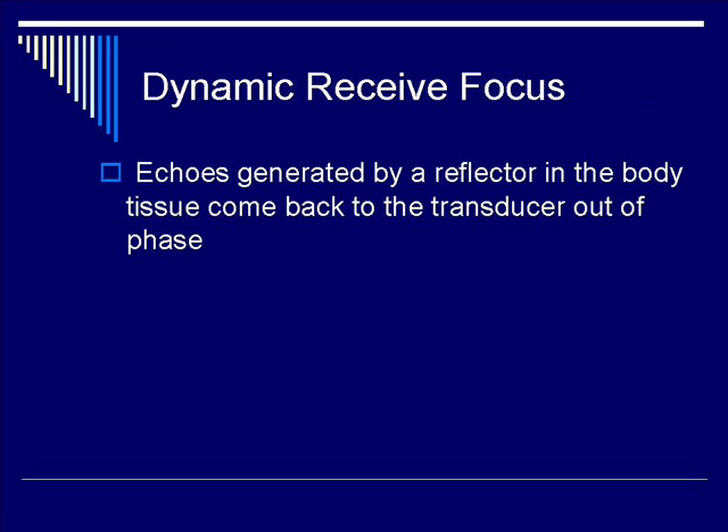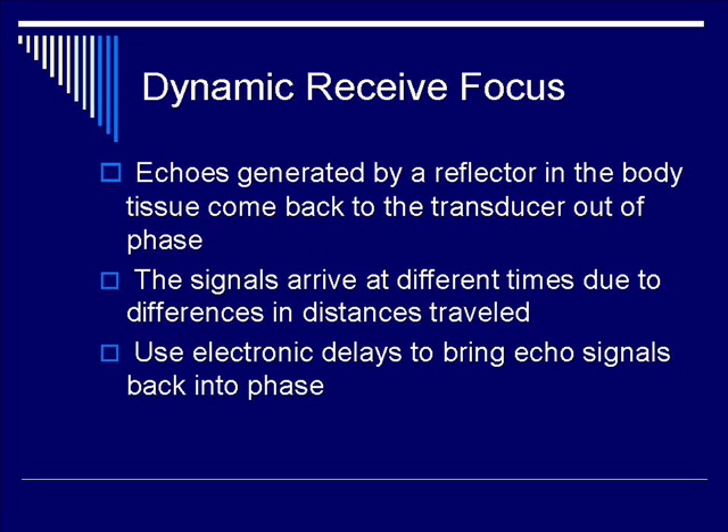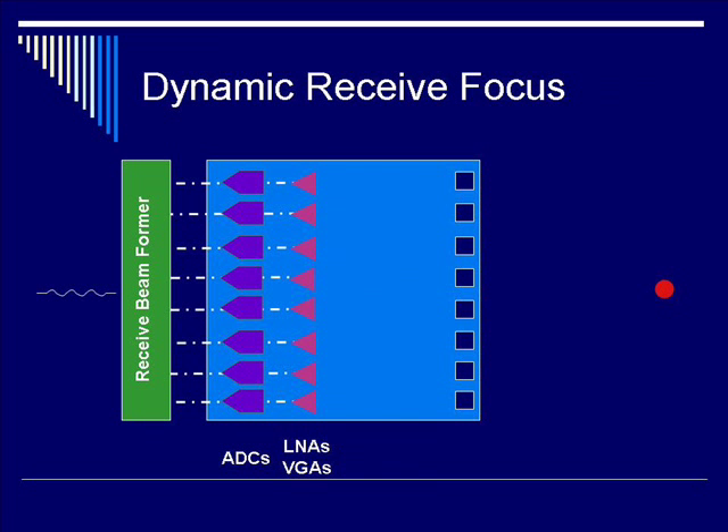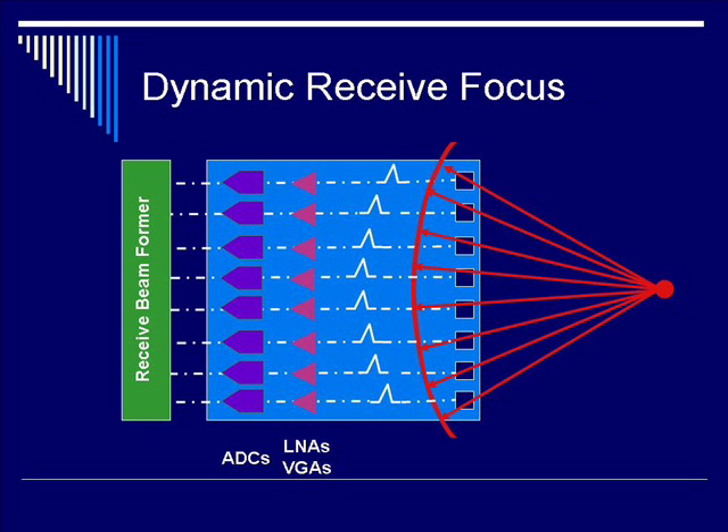Let's talk about dynamic receive focusing in a little more detail. Echoes are generated by a reflector in the body tissue and come back to the transducer out of phase. Because the signals arrive at different times due to differences in distances traveled, you need to bring these individual signals back into phase. The way to do that is to adjust the electronic delays in order to get a coherent signal. By applying appropriate delays such that there's more delay in the periphery as opposed to the center, you're able to create a coherent, in-phase, and high-amplitude signal.